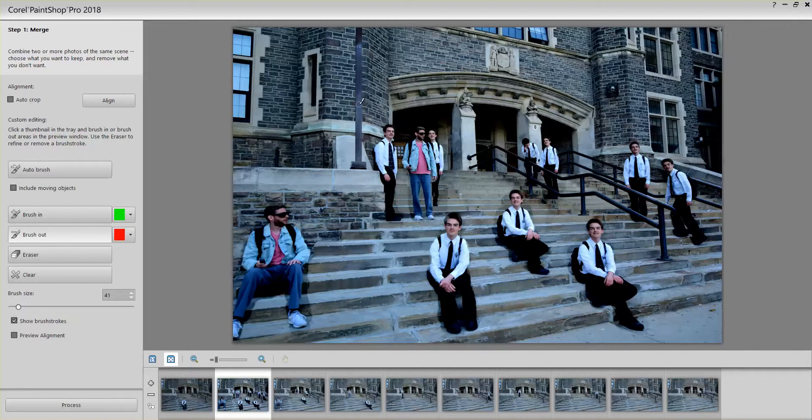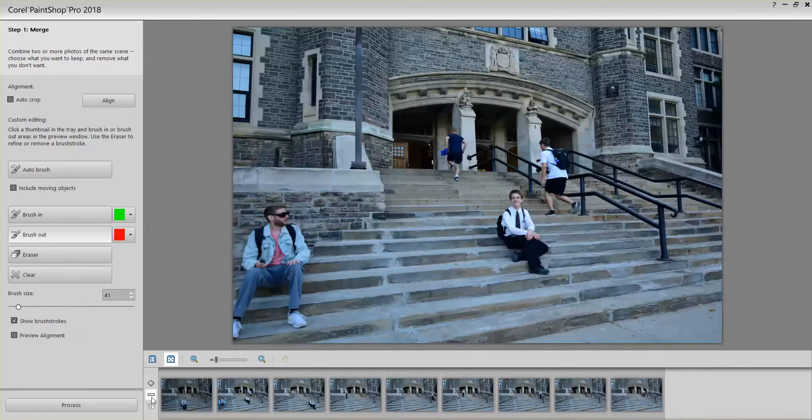The picture I'm showing you right now is my finished result, done with my friends at the steps of Central Tech High School. We did this using a tripod and a wireless shutter remote, which I recommend if you're going to capture a number of images to blend.